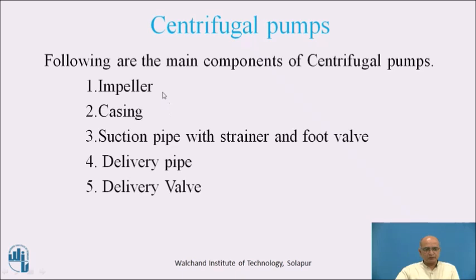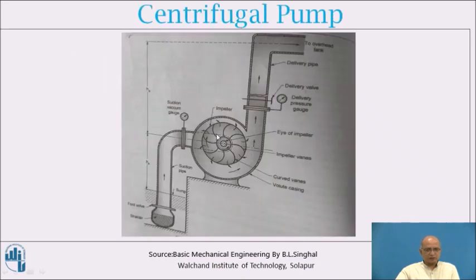These are the main components for the construction of the centrifugal pump. The impeller is the rotating part, and the casing is the stationary part. The impeller is given power from a prime mover, which may be an engine or an electrical motor. The impeller is housed in the casing, which is a casting provided with a volute type of shape.